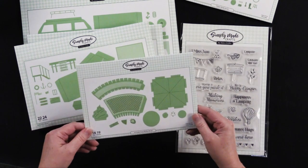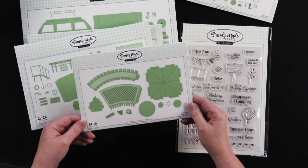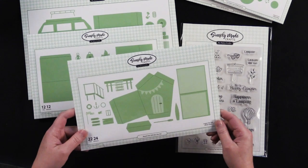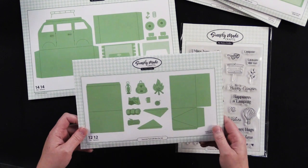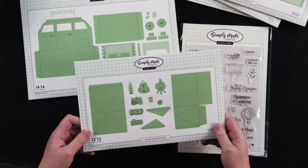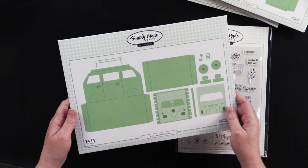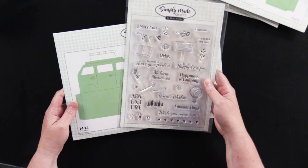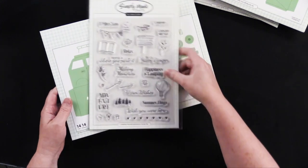This one is the Ice Cream Cone Gift Box Die Set with 14 dies. This is the Beach Hut Gift Box Die Set with 22 dies. This is the Summer Tent Gift Box Die Set with 12. And this is the Classic Camper Van Die Set with 14. And then there is a coordinating Camping Fun and Sentiment Stamp Set as well.